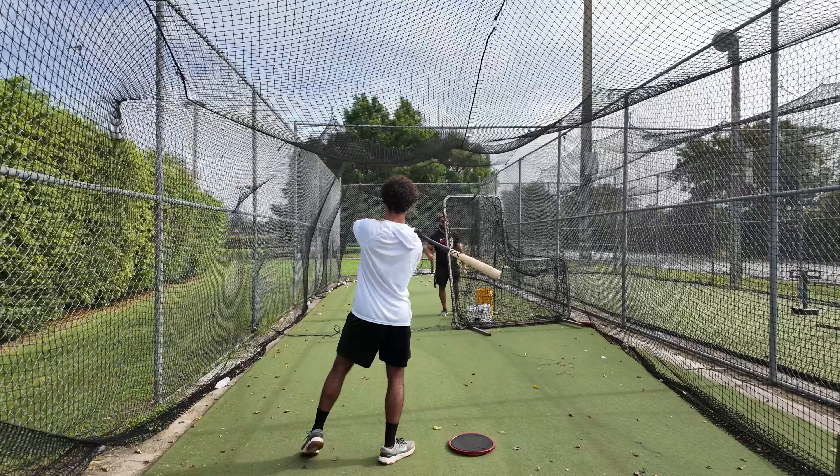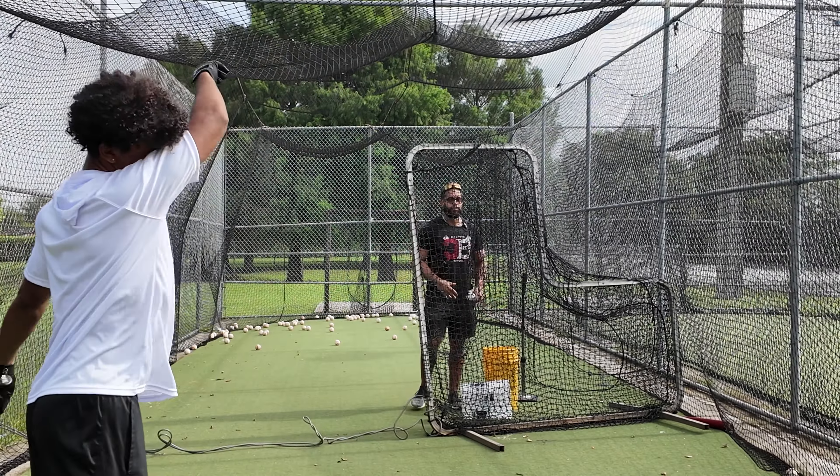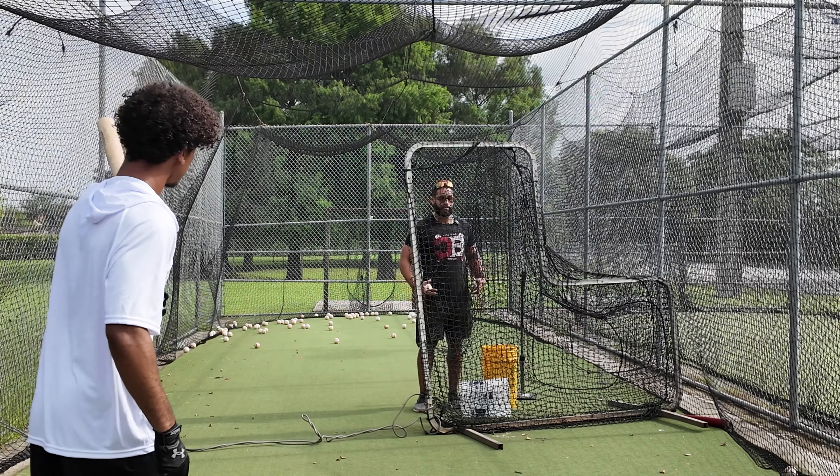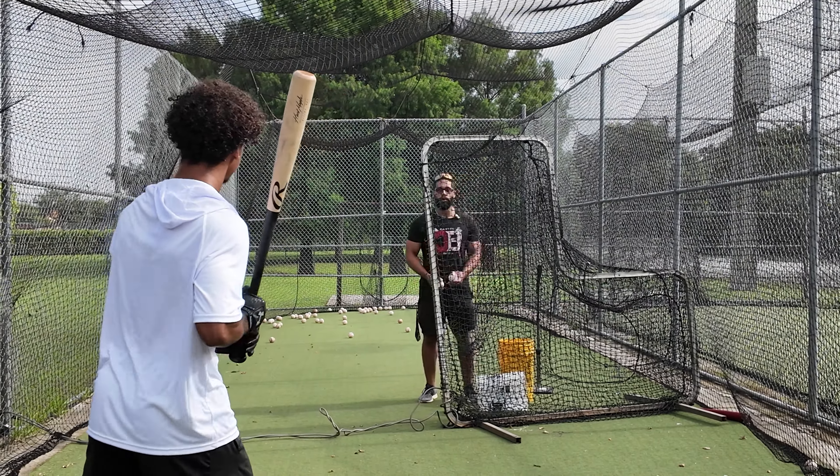I feel like if we focus on that from the get-go and don't get too excited right here with this elbow, you will have less push and less arm into the swing. You're going to get the least amount of arm into the swing possible.